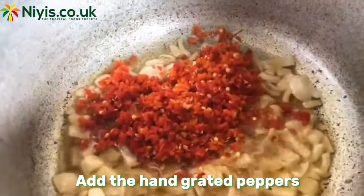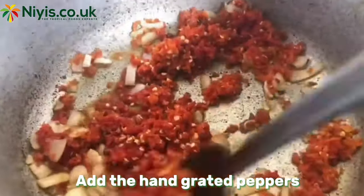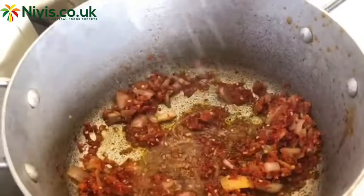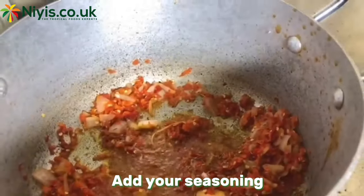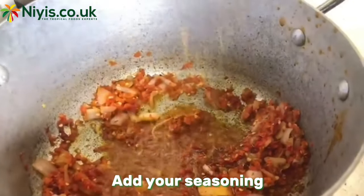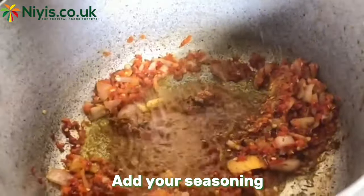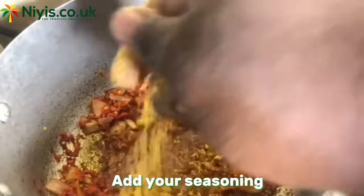After a minute or two, we'll go in with our blended peppers, stir, and let this fry. After it has fried for a bit, we'll go in with our seasoning cubes — you can use your seasoning of choice, but here I made use of a bit of crayfish and my Maggi cubes.